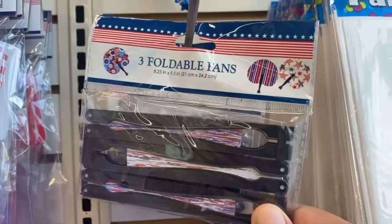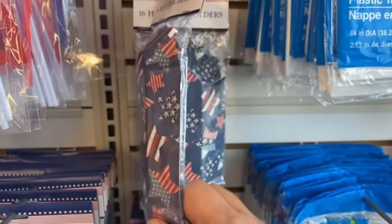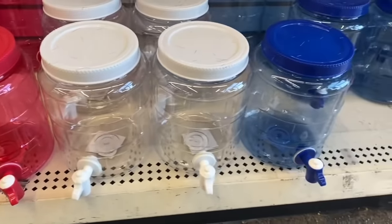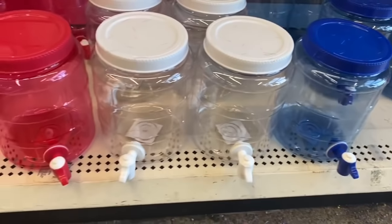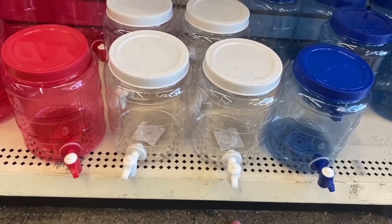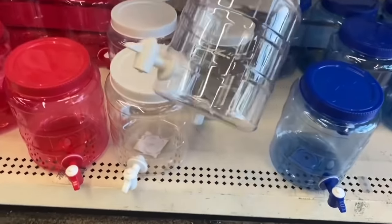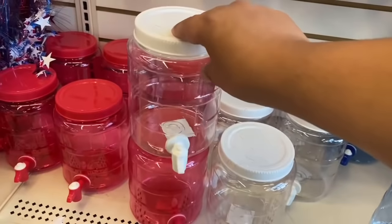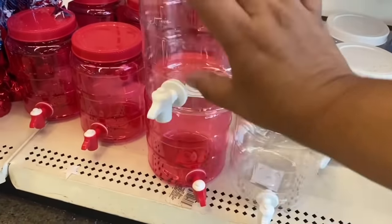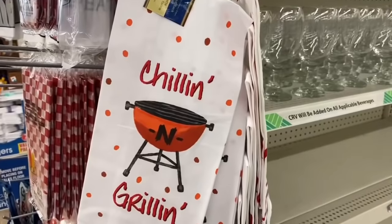They also have foldable fans — you get three in a pack — and hot dog holders. I almost missed these: they have cute little water pitchers or juice pitchers, perfect for summertime. I have so many great ideas for these. Should I get one, two, or three? You know what, I'm going to get all three! I can't believe they have these for only a dollar. Yes, they're plastic but look how cute they are — you could stack them in your fridge and do different types of drinks for summertime.